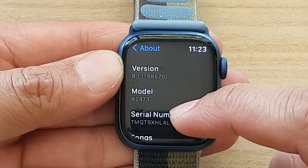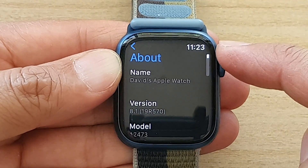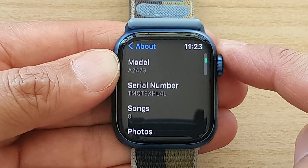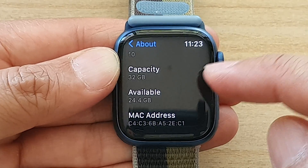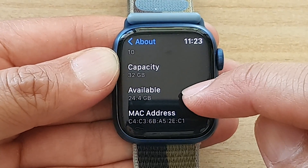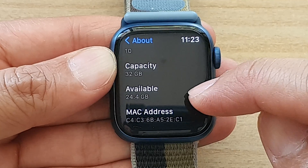Next, swipe up to scroll down — you can also use the crown button to scroll up and down. Go down and in here you will be able to find the available storage left for you to use.